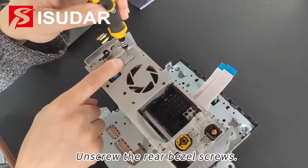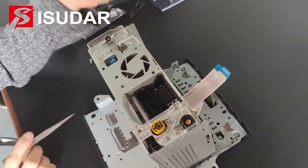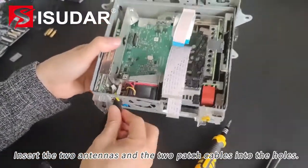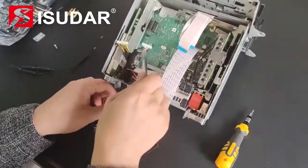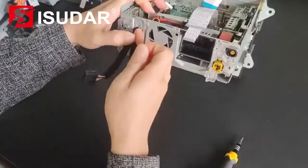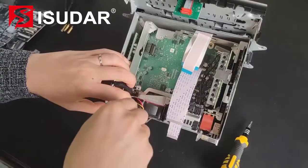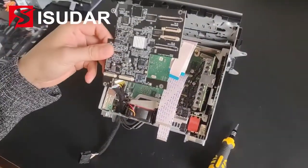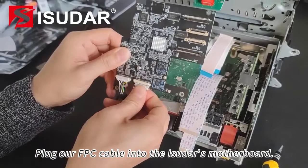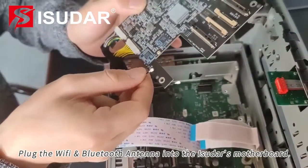Unscrew the rear diesel screws and remove the cover. Insert the two antennas and the two patch cables into the holes. Plug our FPC cable into the external motherboard. Plug the Wi-Fi Bluetooth antenna into the external motherboard.